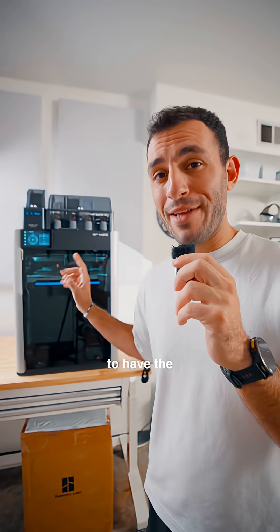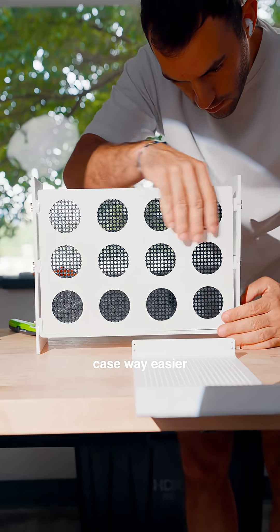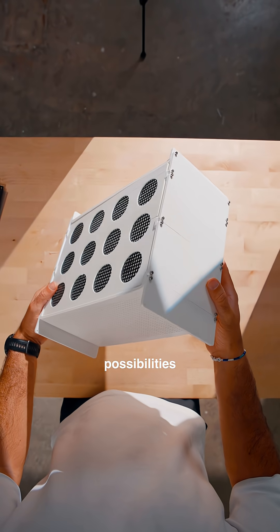If you can't tell by now, I'm super excited to have the H2S in the studio. Not only does it make finishing the PC case way easier, but it opens up a ton of new possibilities going forward.